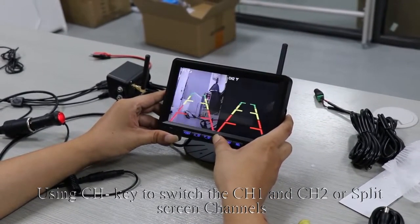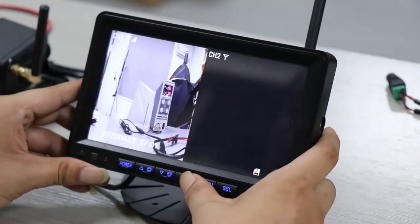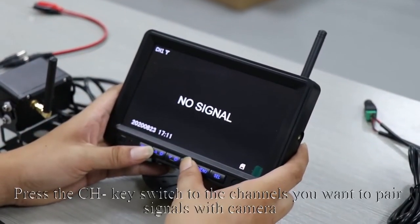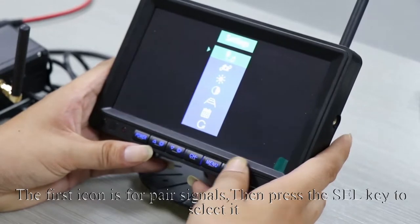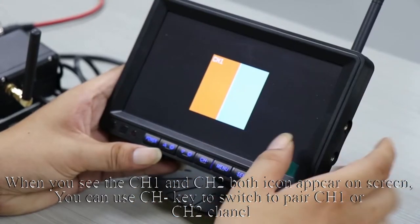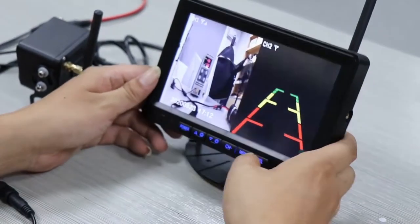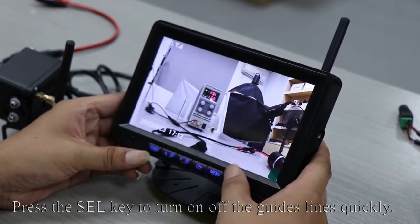Using the CH key to switch channels — CH1 and CH2 are split screen channels. The first icon is for pairing signals. Press the SEL key to select it. When you see both CH1 and CH2 icons appear on screen, use the CH key to switch to CH1 or CH2, then press SEL to enter pairing. Wait a few seconds until the finished icon appears — pairing succeeds. Press the SEL key to switch channels or to quickly turn on and off the guidelines.